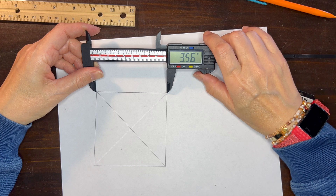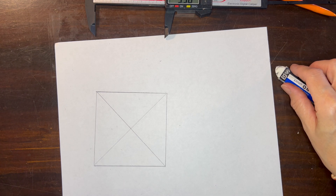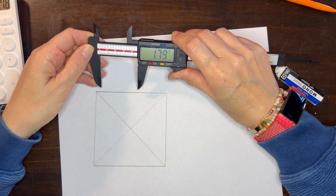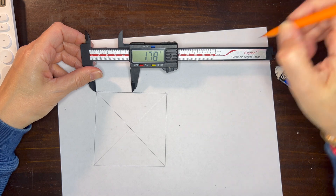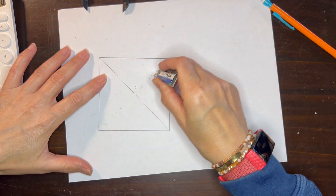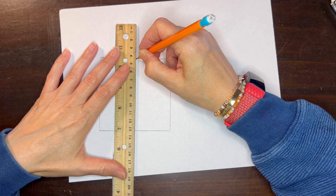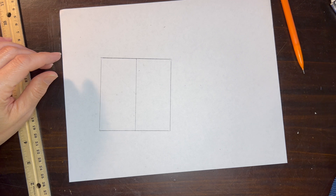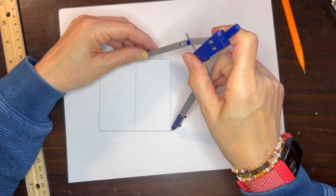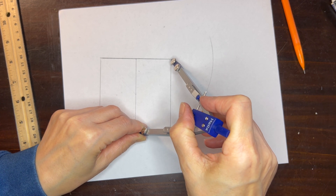I noticed that when I was using a thicker pencil, our measurements were not as accurate. I'm erasing all of those extra arcs and now I'm going to measure my square using my calipers — this gives me the most accurate measurement. I want to make sure that the measurements are accurate for the top and the bottom. I'm going to now find the midpoint of my square and then use my calipers to mark the midpoint on the top and the bottom. You don't need to draw a line straight through, but I typically do draw a line straight through my square. You really just need the points at the top and the bottom in order to do the next step.